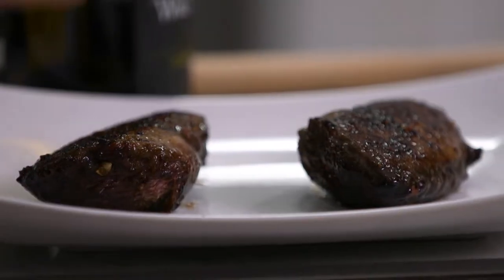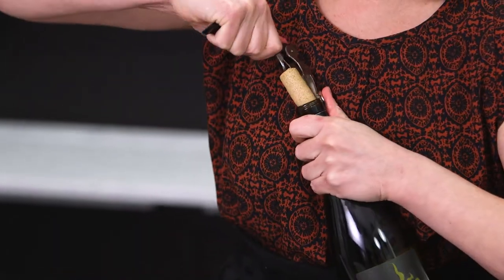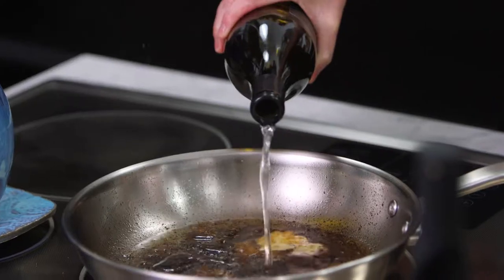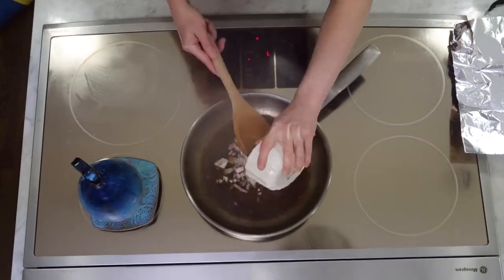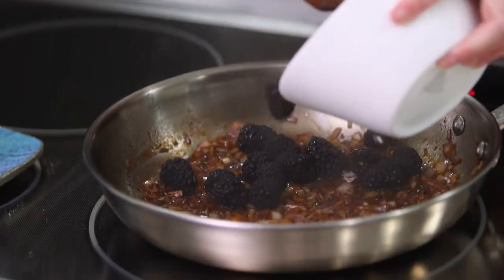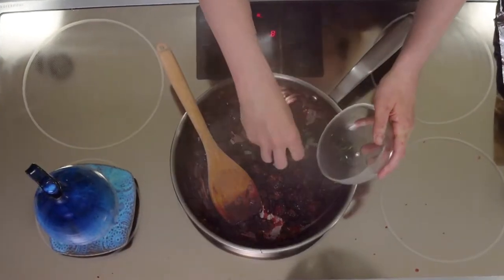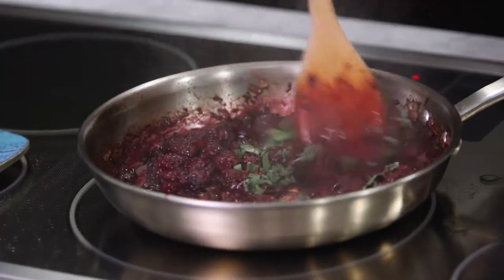I'm moving the duck over to my plate and tenting it to let it rest. My next step is to deglaze the pan with a Chardonnay from Wild Sun Winery — about three-quarters of a cup. Then I'm adding the two shallots I chopped earlier, followed by a cup of gorgeous blackberries. Since we're just about finished, it's time to stir in a tablespoon of sage. This looks fantastic. I'm turning off the heat and it's time to plate up the duck.